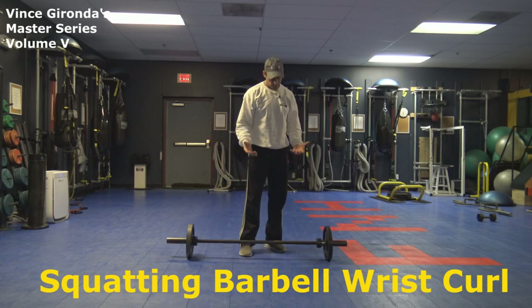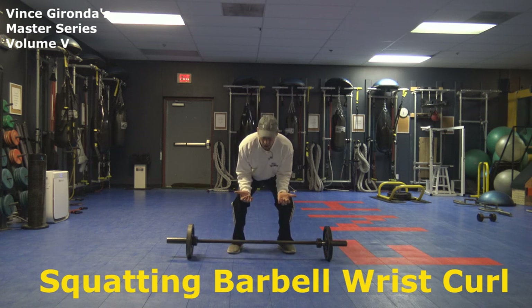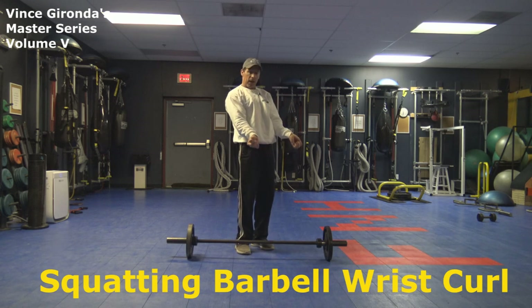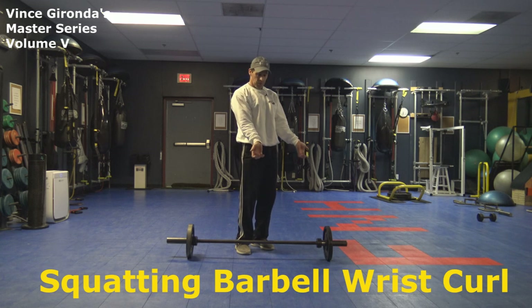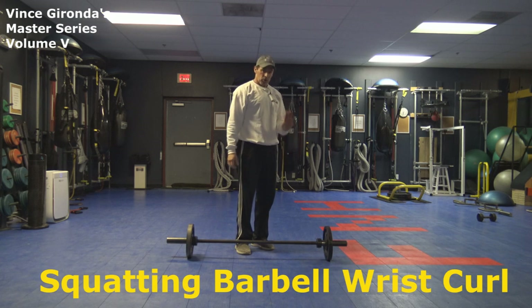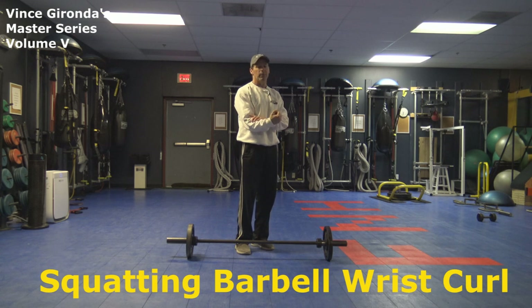The key points here: you're just going to grab the bar, pull it up so your forearms are on your thighs, breaking at the wrist, then roll the bar down the fingertips, roll back up the fingertips, and then curl — and you lean into it. As you go down, you lean back just a little bit to stretch the forearms, and then you contract and go toward the bar during the contraction. So you get a really tight contraction in the forearms. This will really blow up the forearms.